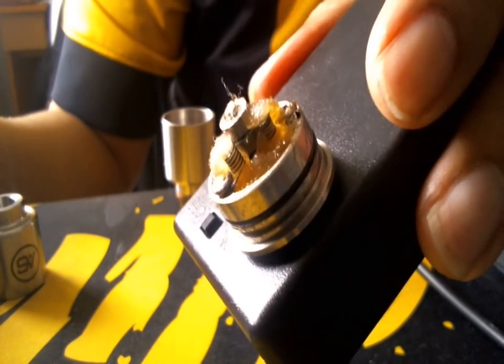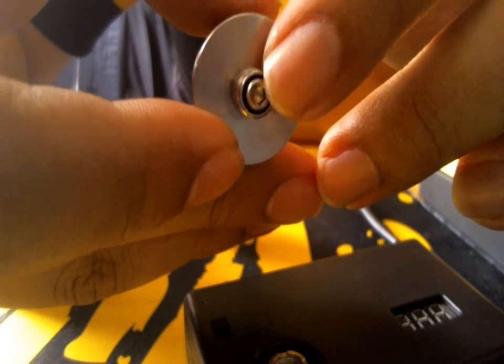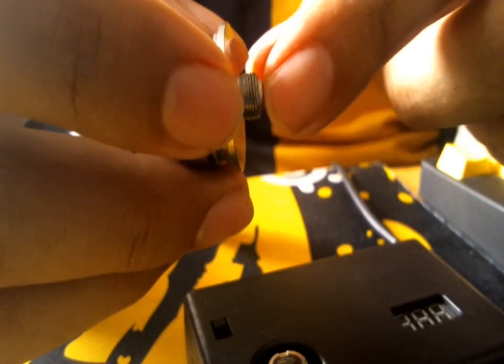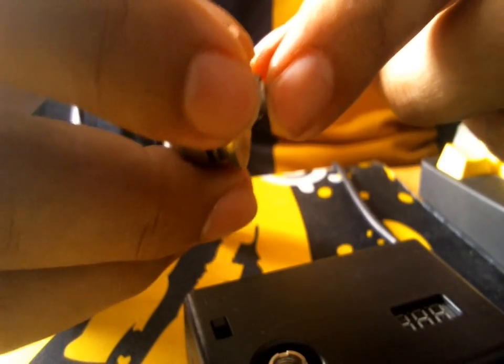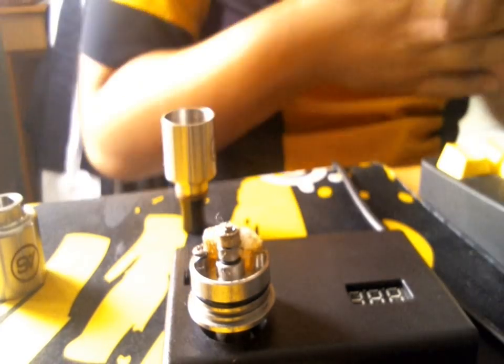Let's show you the bottom pin. It uses an Allen key-type adjustable center post. It's out there pretty wide, so it makes connection with every single device I have. It does not come with an Allen key so I can't really adjust it, but I'm perfectly fine with that — no issues whatsoever. That's it for the close-ups.